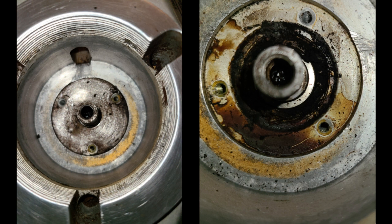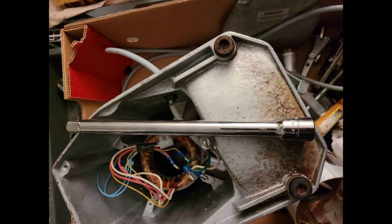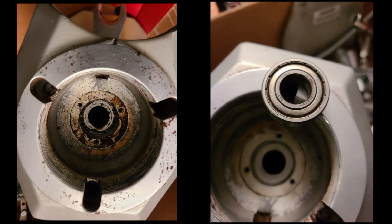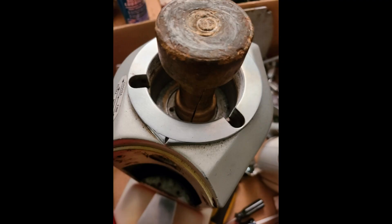Flip the grinder over and clean the three screw heads, then remove the screws and cover. To get access to the upper bearing, flip the grinder over and using the extension bar, set it on the bearing and use the rubber mallet to remove the bearing. Flip the grinder over and clean out the bearing housing. Then set in the new bearing.